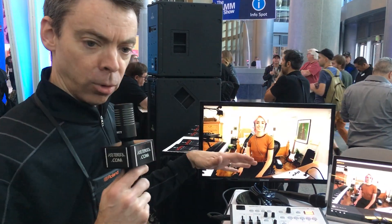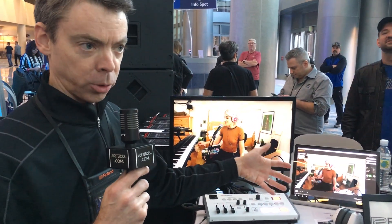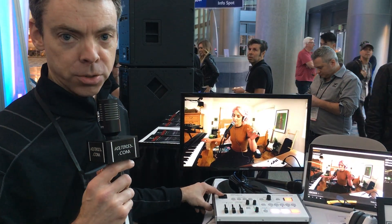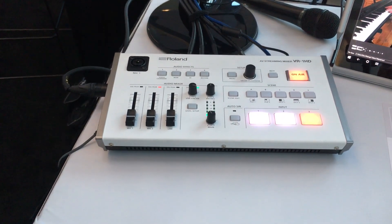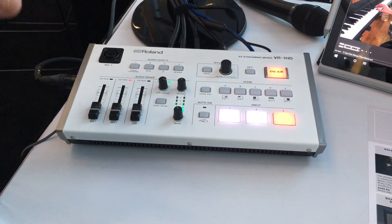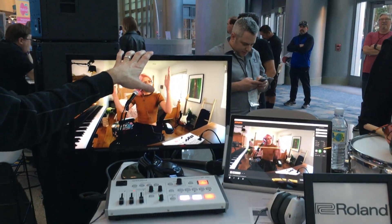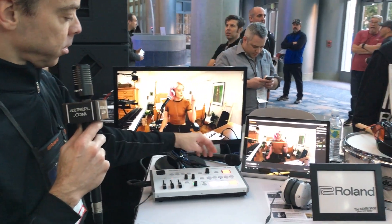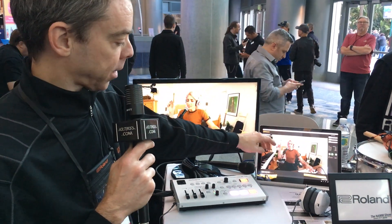At a very high level, we have three HDMI video inputs which also carry audio, two XLR combo inputs, and one RCA line input. The VR1HD takes all of those, mixes them together, and then outputs over HDMI for a local monitor or a recorder, and over USB 3 out to PC or Mac.